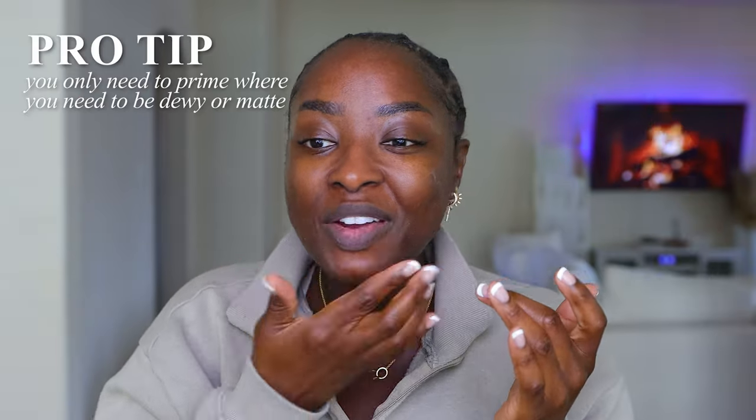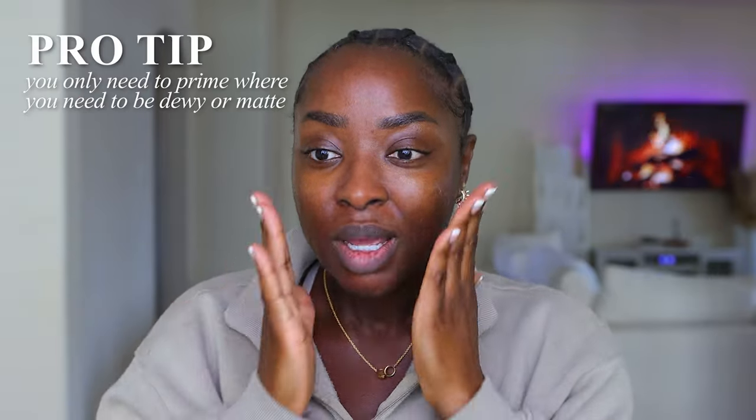The primer should go wherever you need it to do the job — I don't need it on my hairline. I need it in the middle of my face. We're really taking it past just the T-zone because I do the cheeks as well — so T-ish zone. This is giving silicone. It feels very smooth, so that's a good thing.